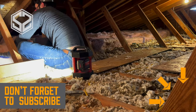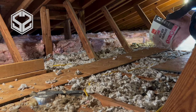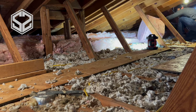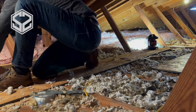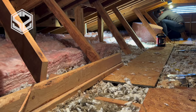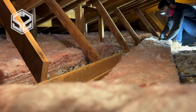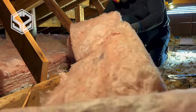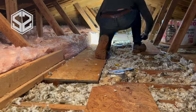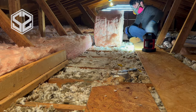The fluffier you can keep the insulation and the more you keep it from getting squished down, the better. This project is actually really simple — you don't need a ton of tools. All you need is a razor blade knife to cut the insulation and a light to carry around with you. If you don't have lighting in your attic, a light is really crucial; it's going to be really hard to see and you could end up getting hurt without one.